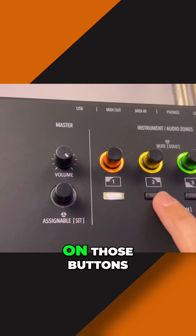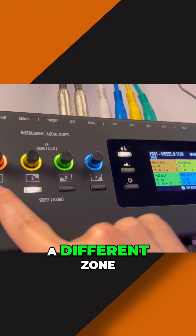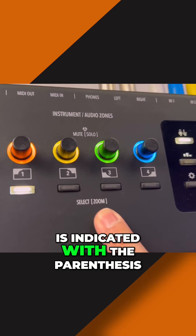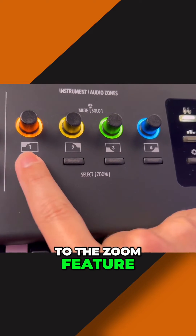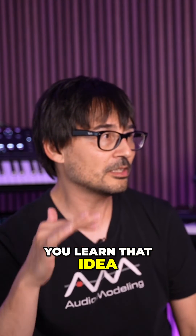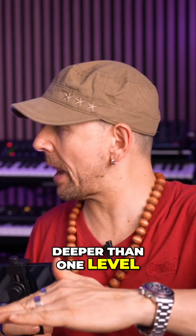When you click on those buttons, you can select a different zone of the instrument. But if you do a long press — indicated with the parenthesis — you access the zoom feature that goes deeper, only one level on the instruments. And once you learn that idea, you don't have to learn anything else, because it never goes deeper than one level.